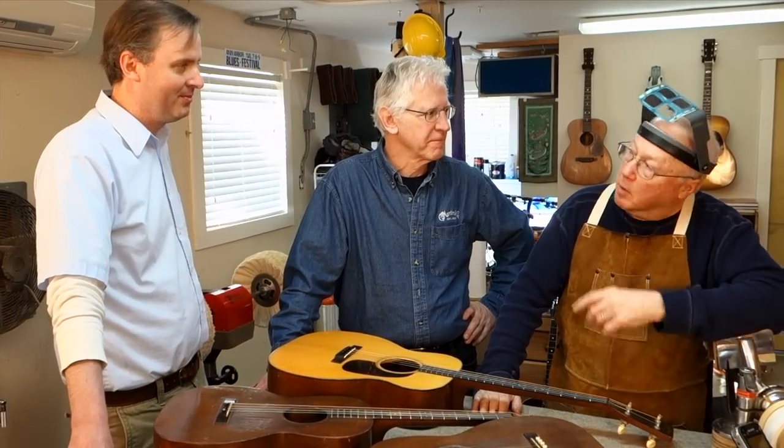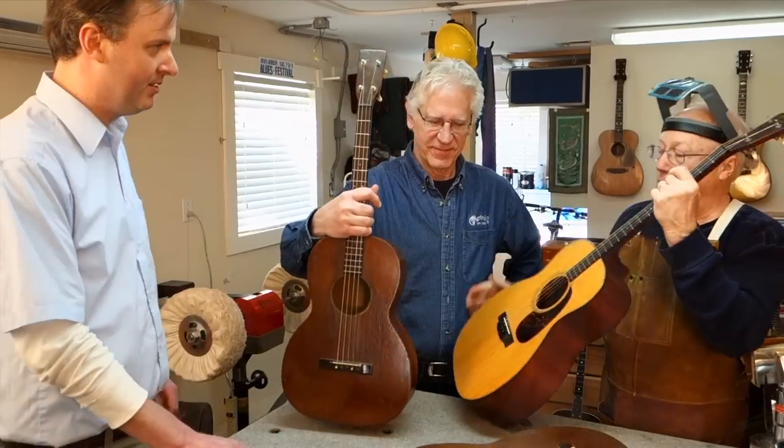I'm Dan Earlywine, and we're in my shop on a Friday morning with Dick Boak from the Martin Guitar Company and Mike McGovern, who heads the tech support at StewMac Phone Line. Let's hear about the tenor guitar, Dick.